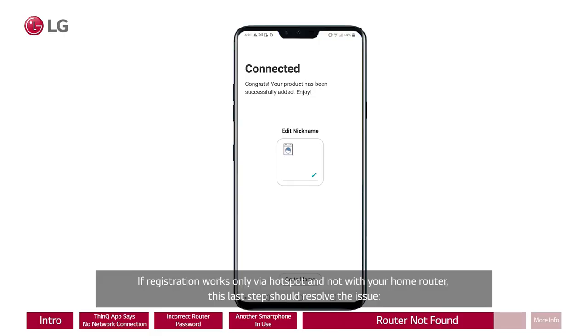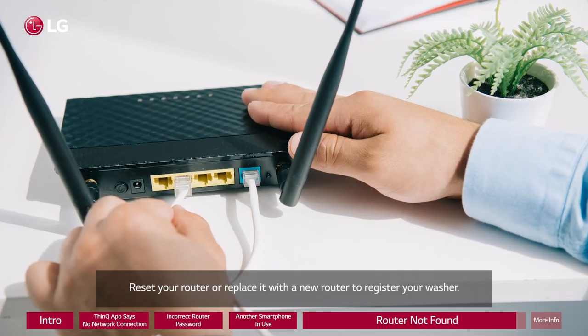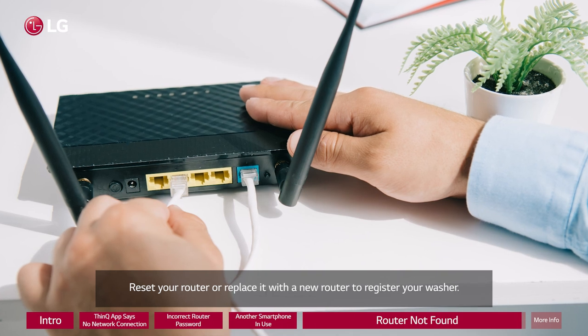If registration works only via hotspot and not with your home router, this last step should resolve the issue: reset your router or replace it with a new router to register your washer.